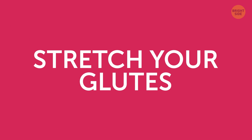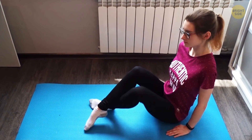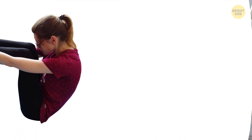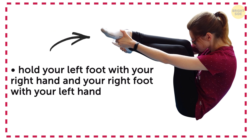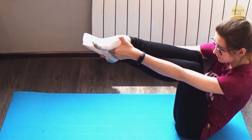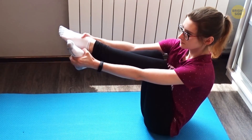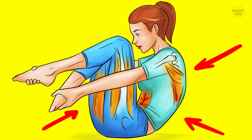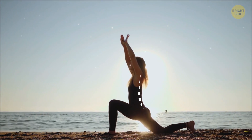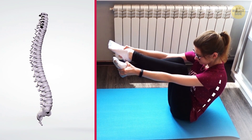Stretch your glutes. Sit down on the floor with your knees bent and your feet positioned flat on the floor. While balancing on your buttocks, cross your left leg over your right one and lift both of them off the floor. Hold your left foot with your right hand and your right foot with your left hand, and pull your legs towards your body as close as you can. Stay in this pose for 1-2 minutes, then relax, return to the initial position, and repeat on the other side. Tight muscles in your glutes can be the reason for your back pain, since they work every time you raise, lower, or move your body. A good stretch will release the tension and take the edge off the back pain.